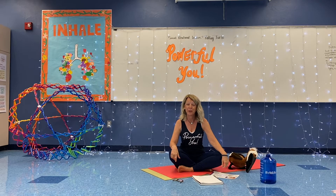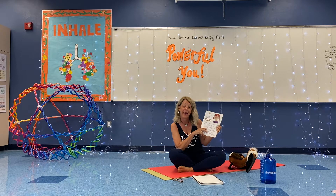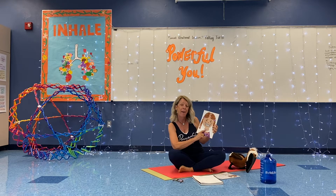Hello, boys and girls. How are you doing today? Are you feeling kind inside like kind Kelly? Today's lesson is Lesson K, learning about kindness.